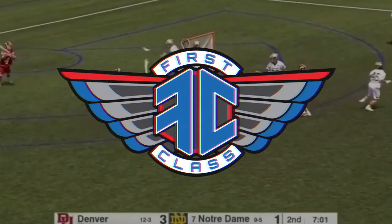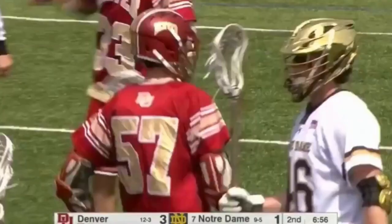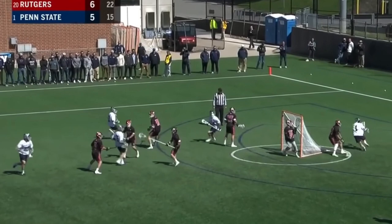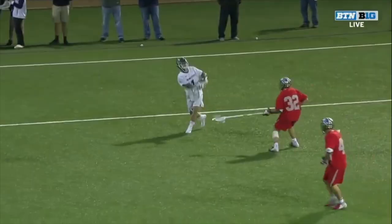Welcome back to First Class Film Sessions. In this skill session episode, we're going to cover underhand shooting. Under-taught but often seen, underhand shooting is a skill that some of the most elite goal scorers have in their arsenal. Not to be confused with sidearm shooting, underhand shooting is a great tool to add to your game.